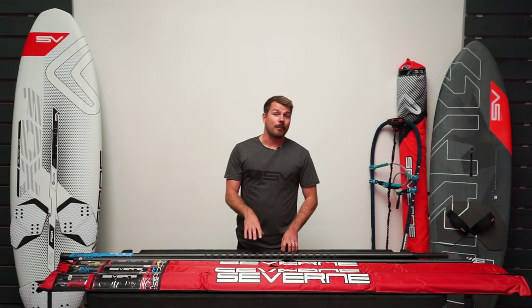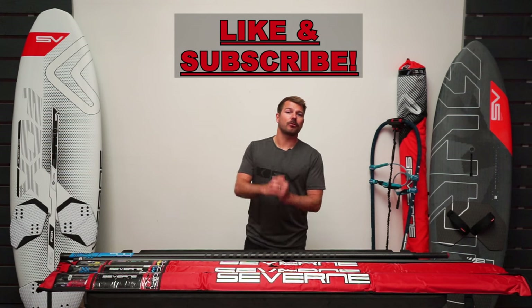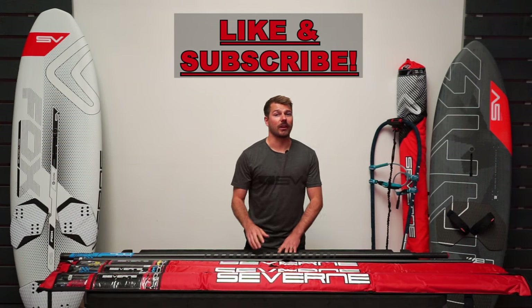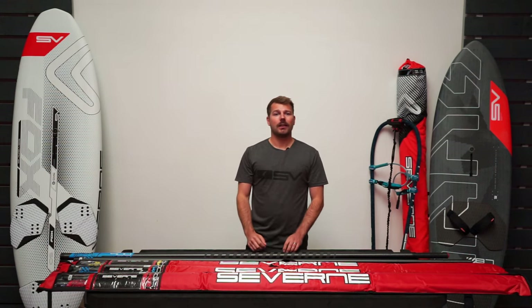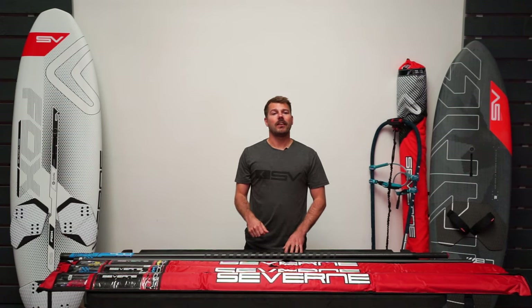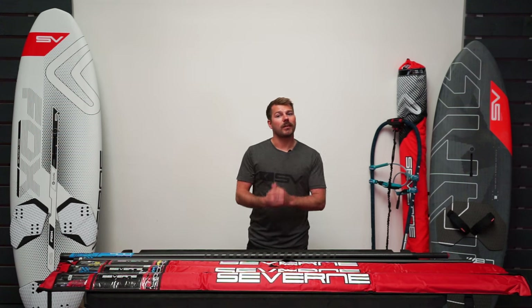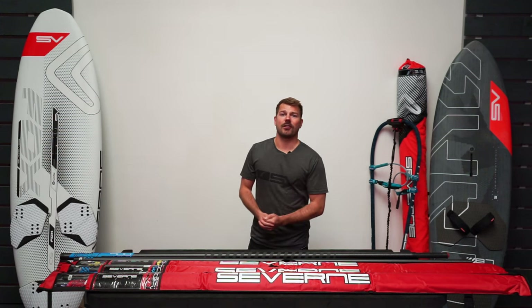If you're watching this RDM mast guide and found it useful then please like this video and subscribe to our channel so you can keep up to date with all of our latest content. I'll add a link below to find your closest Severn retailer, and also a link to Severn's website where you can find the full specifications and mast care guides for all the masts I've just mentioned. Message me in the comments if you want to get in touch, and thanks for watching.